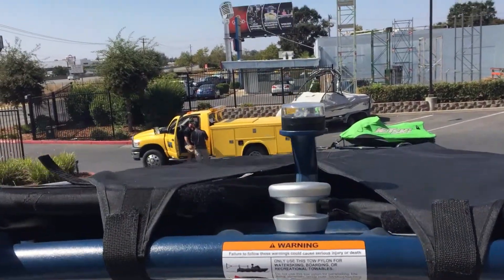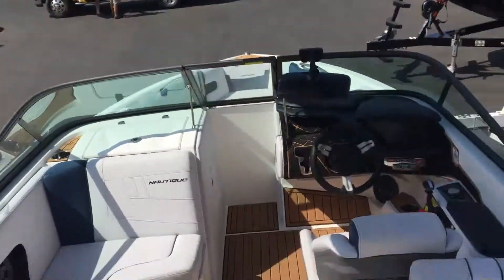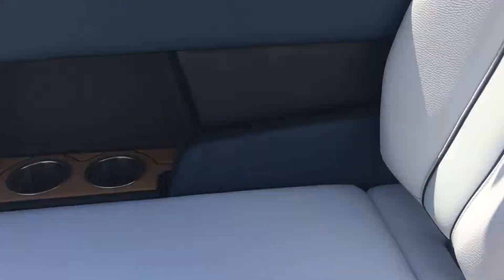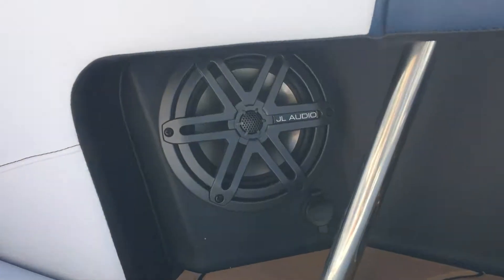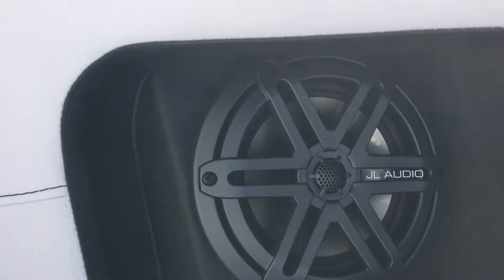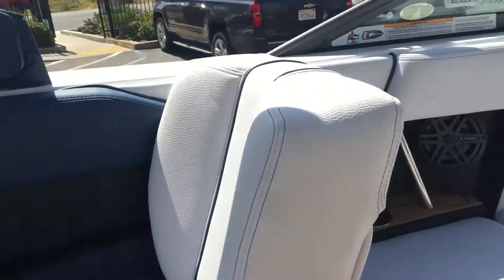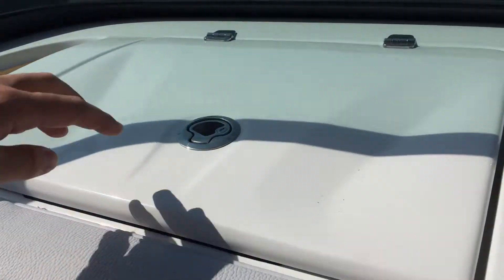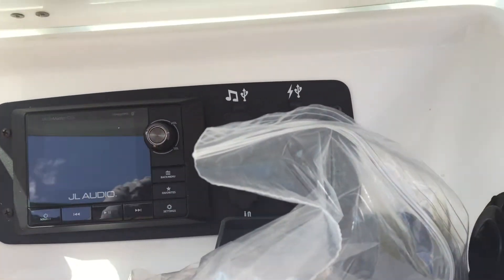We also have our awareness cam. Down below we have very comfortable seating, along with some more speakers and accessory ports. Up here we have our storage department and the passenger section, as well as our radio control and accessory ports.